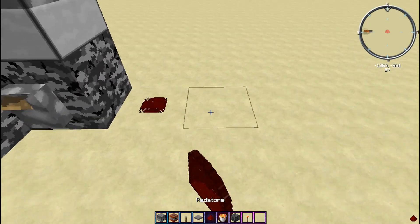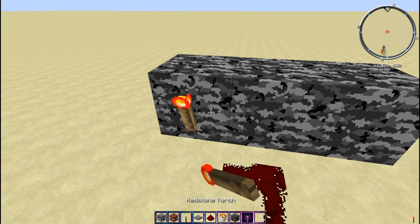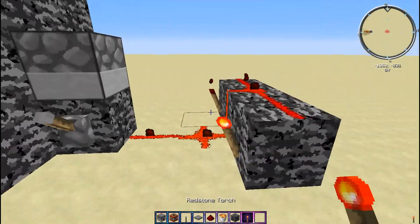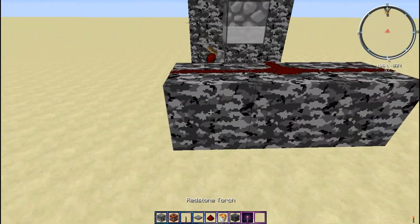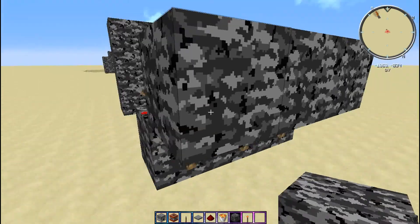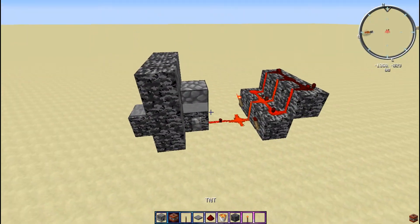Now go two out with the redstone, three blocks there, place a redstone torch, another redstone torch, and then it should start doing this. Then put the torches back there, go like that, put the redstone up there, and now it should look like this.